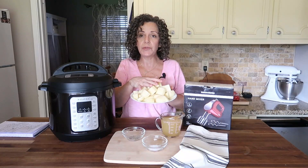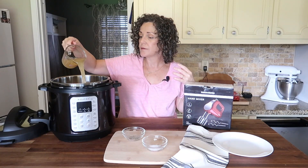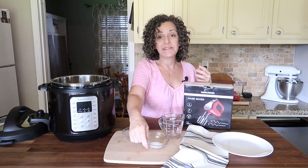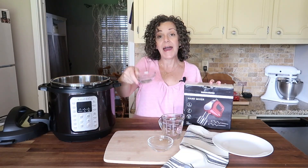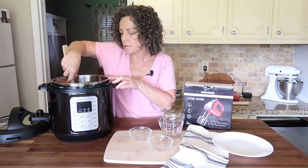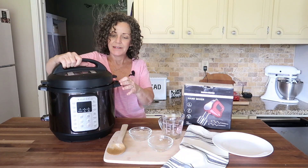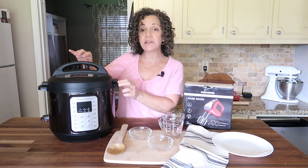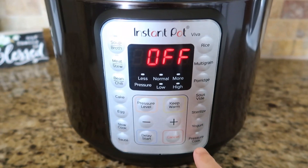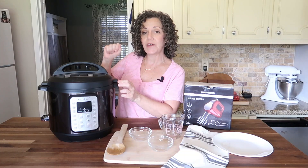Here are our potatoes — they've been peeled, cubed into one-inch pieces, and rinsed. The next step is to put them right in the Instant Pot, and to that I'm going to pour our one cup of chicken broth, one teaspoon of salt, and a half teaspoon of black pepper. Now we're just going to give it a good stir, put the lid back on, and make sure that your valve is set to sealing. Next we're going to set our Instant Pot on 10 minutes high pressure, and when it's finished you're going to do a quick release — just take a spoon, release the pressure with your valve, and let all the steam out.